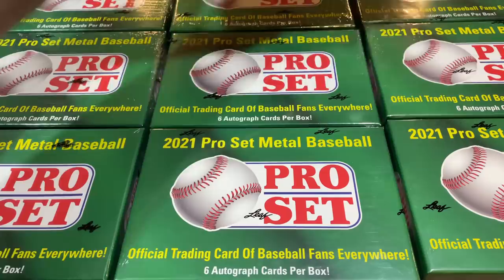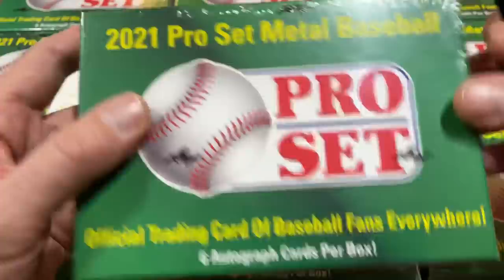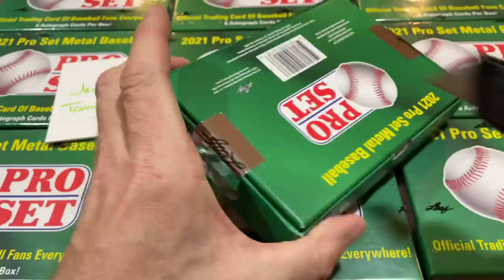This first box is going to be for Jamie. Good luck to you, Jamie — I hope we can find some good stuff. Six autographs. Here's what the box looks like; you may see these at your local card store. After watching this video you'll have a good idea if they're good or not. These boxes are additionally sealed at the sides for extra protection. Good thing we've got the trusty box cutter.